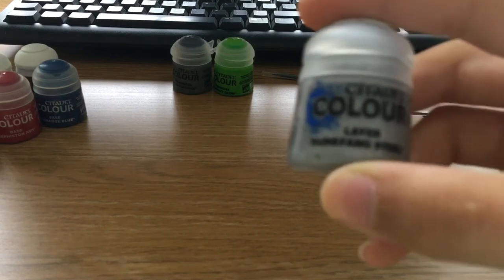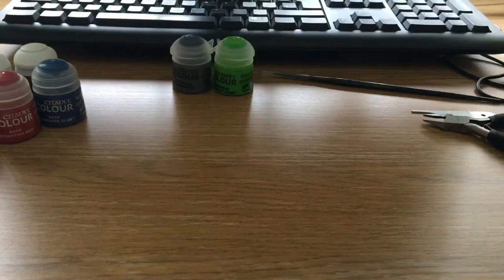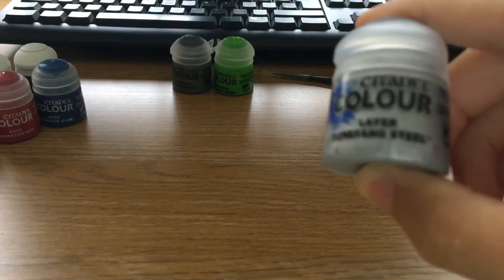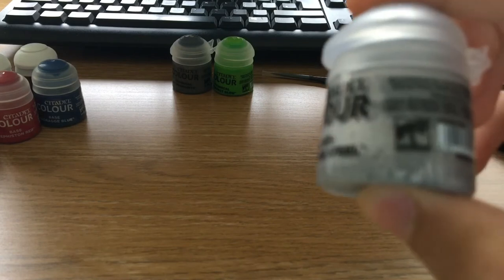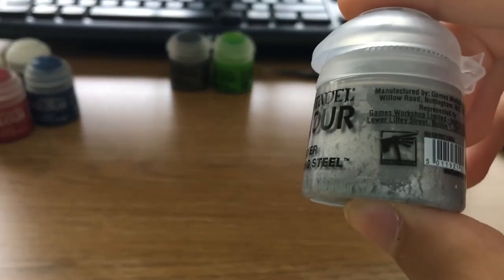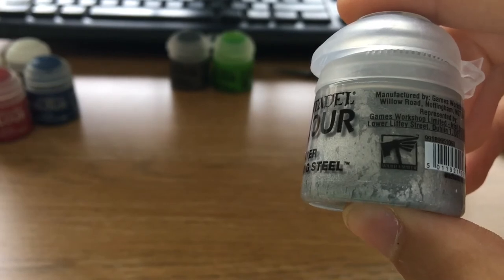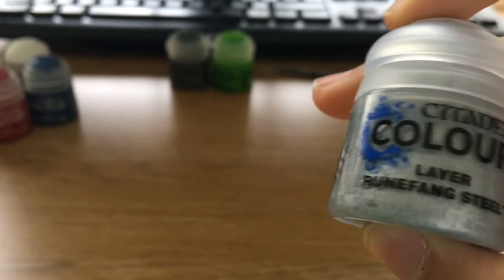There's also a layer paint — I don't know exactly what it is, but it's Runefang Steel. It's got what looks like cracks in it. I'm not sure if that's meant to be there as part of the texture or not.